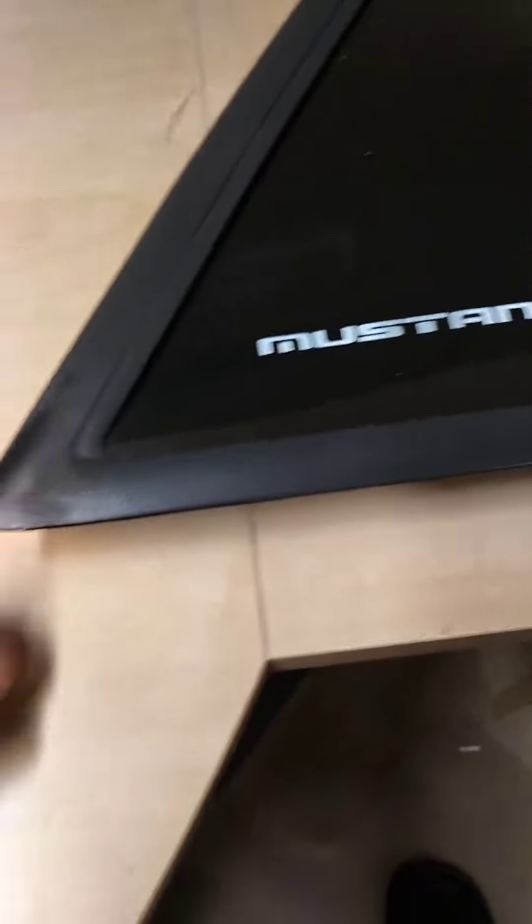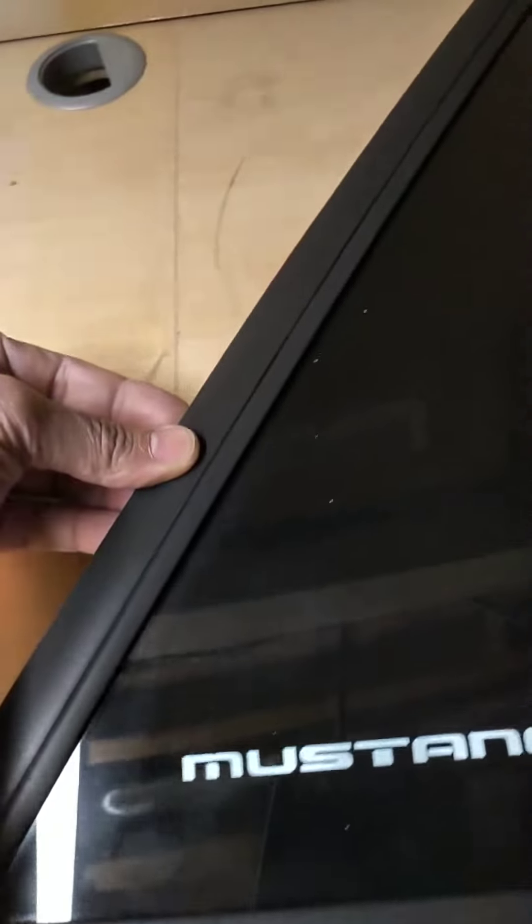Oh, is this a Mustang? This ain't Buick stuff. I'm gonna work on these windows for my brother's Fox Body Mustang.